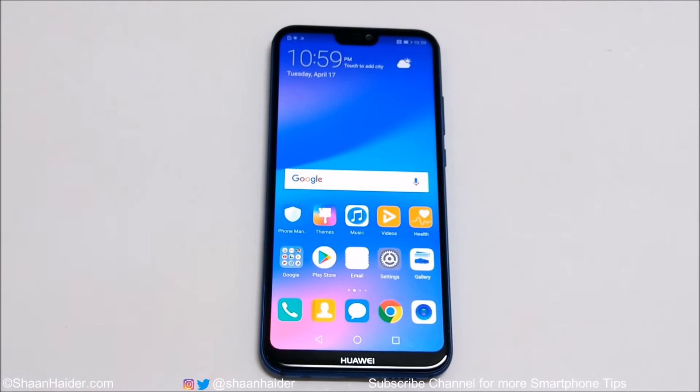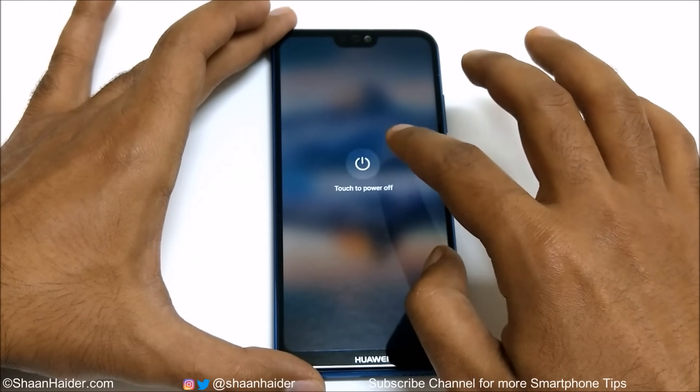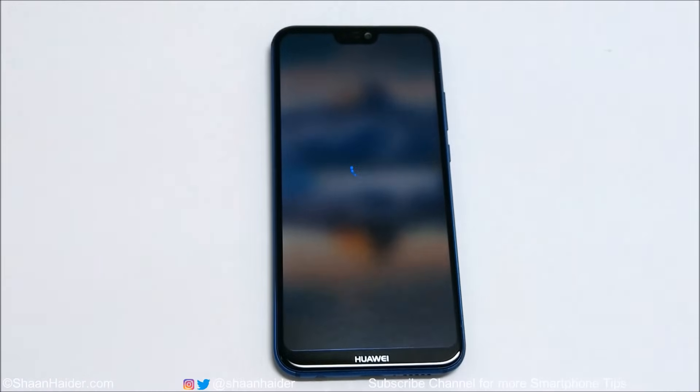First of all, what you need to do is switch off your smartphone. Tap on Power Off and switch off your device.